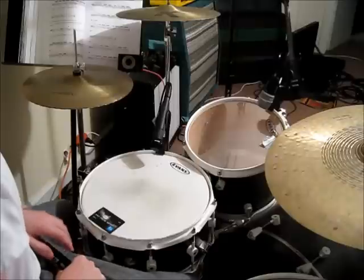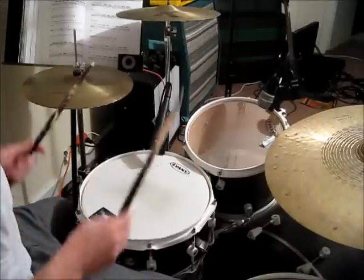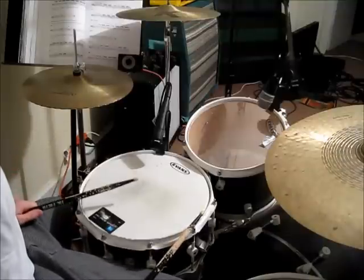Next we're going to put the snare drum on beats two and four. Three and four and. One and two and. Three and four and.